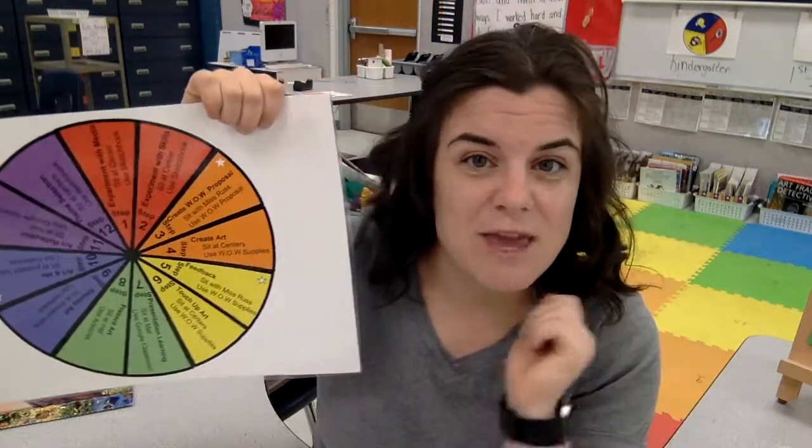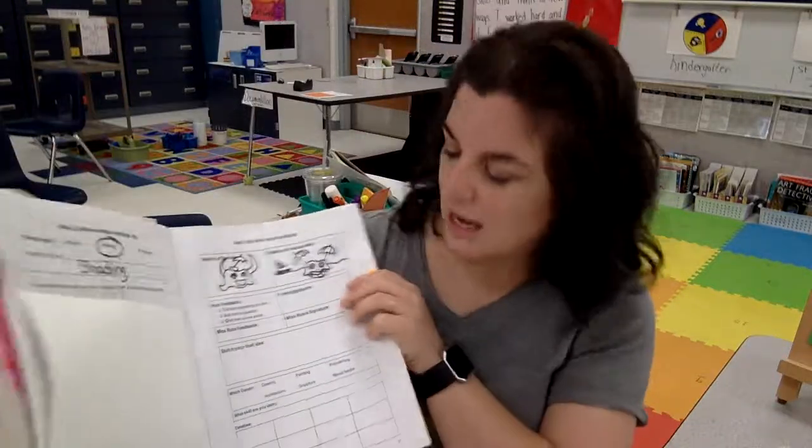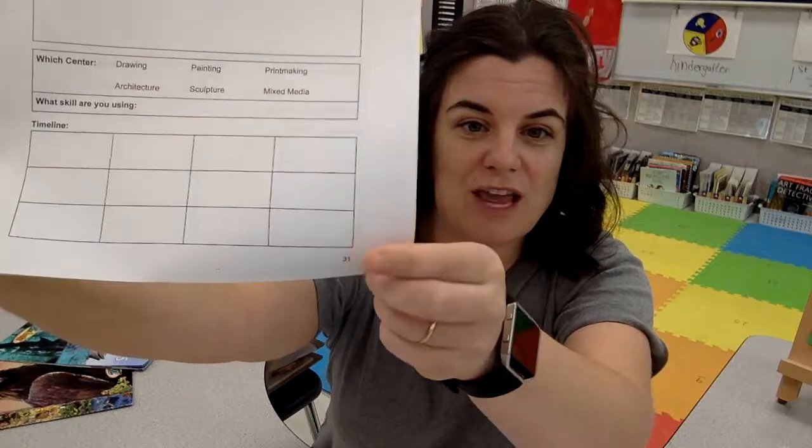You're going to sit with me when you are ready for this step. That might mean you're at my table, or it might mean we're at the mat, depending on how big we are. Then you're going to need your sketchbook, and you're going to want to be on page 31.